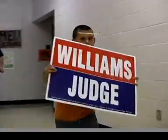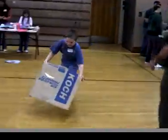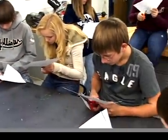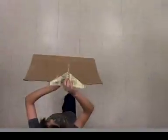Young kids can fly them too, if they have some help. The instructions are based on the experience of my middle school technology students making, adjusting, and flying them.